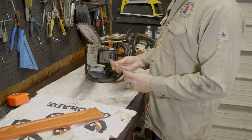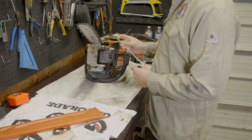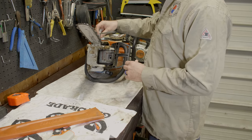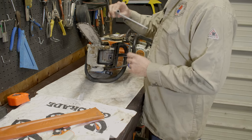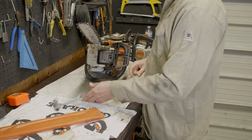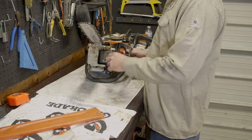Hopefully you have the multi-tool that came with your saw — it's got multiple functions. It's got the flat head, which is for adjusting the chain, and it's for taking the nuts off. The other side should be for spark plug removal — if it's not that one, it should be the right one for your particular saw.